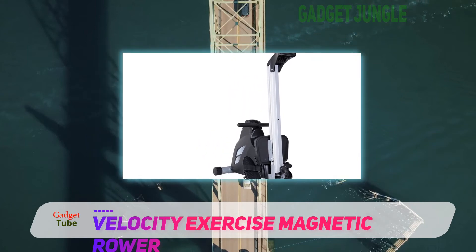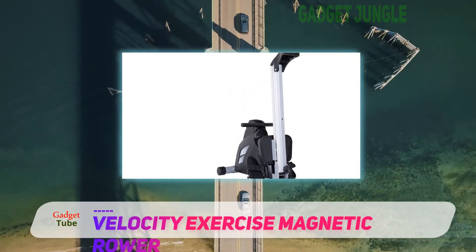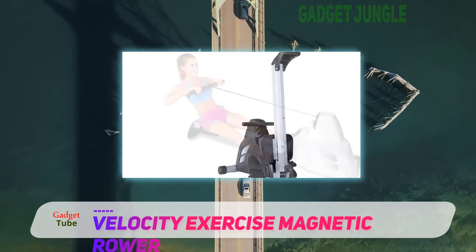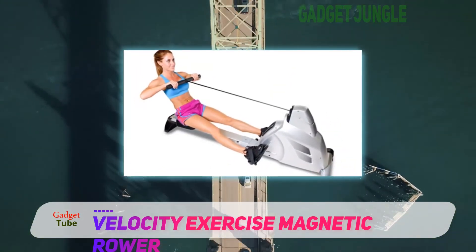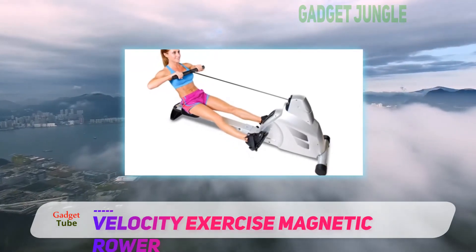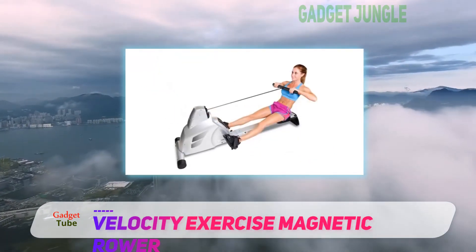Its performance monitor enables you to track every data point you need for your fitness goals. The resistance can either be increased or reduced by moving the metal handle closer or away from the magnet, which is found at the front deck.